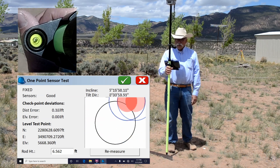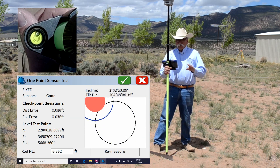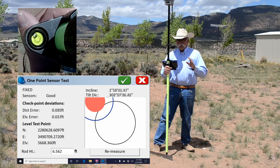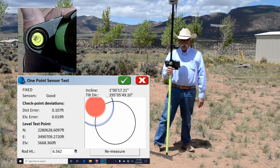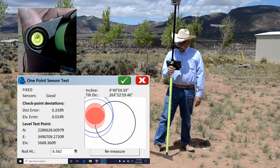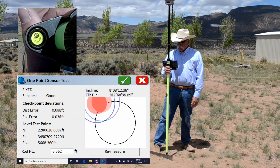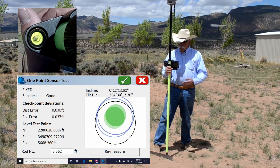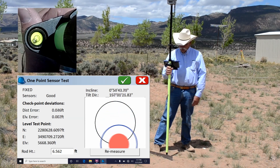So this test allows you to verify that the IMU is calibrated so that north is north, south is south, east is east. It also checks the incline. You can see that the bubble matches the bubble that's on the pole. And then you can look at the distance error as you tilt the device away from a known point.